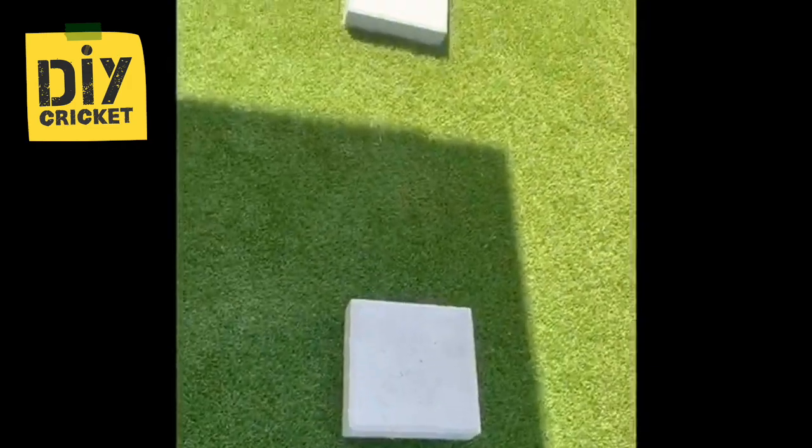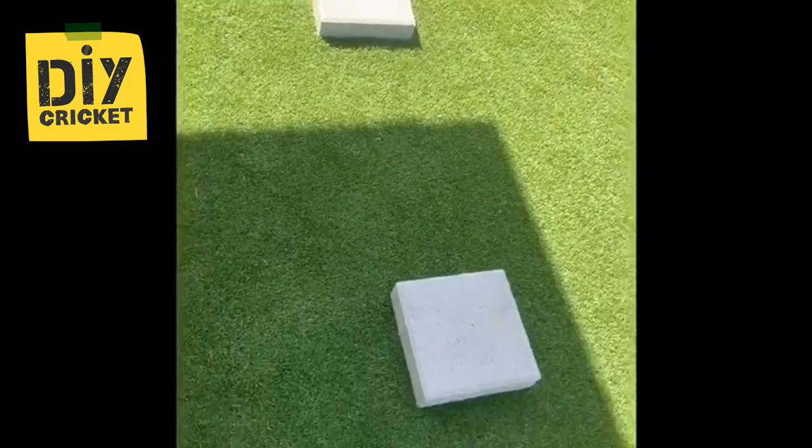I hope you're all going okay during this time. Here are some of my bowling drills I do for my seam bowling, and maybe it will help you guys. Four bricks here — you can find anything at home.